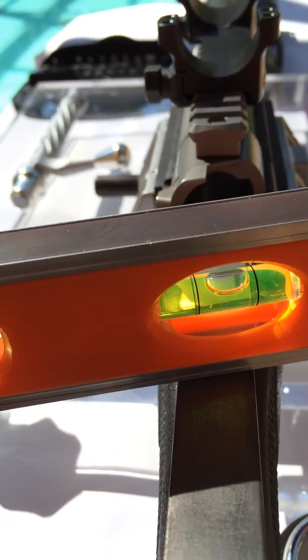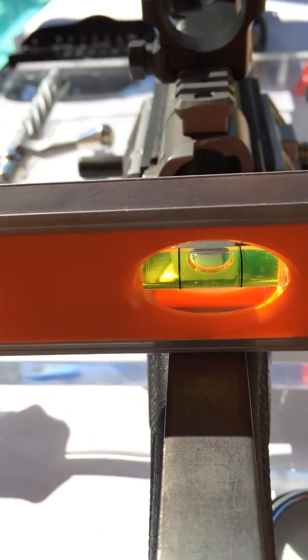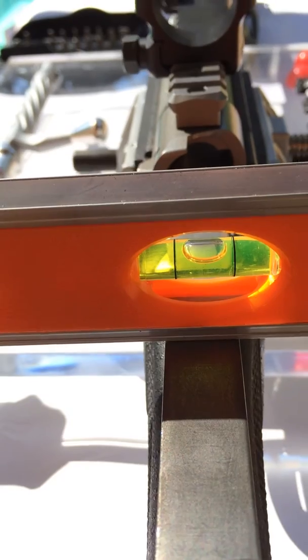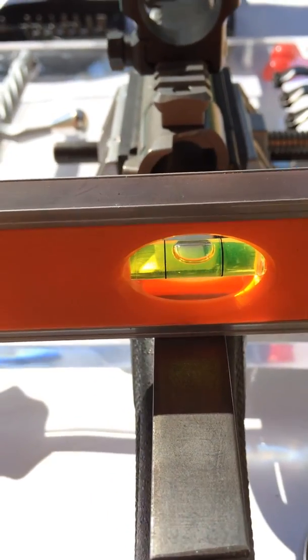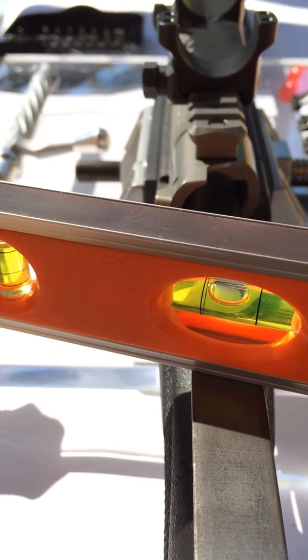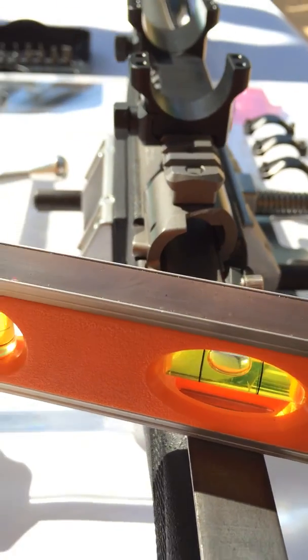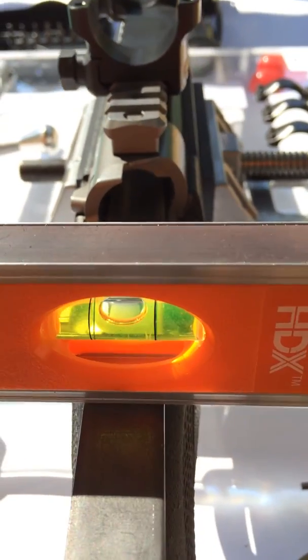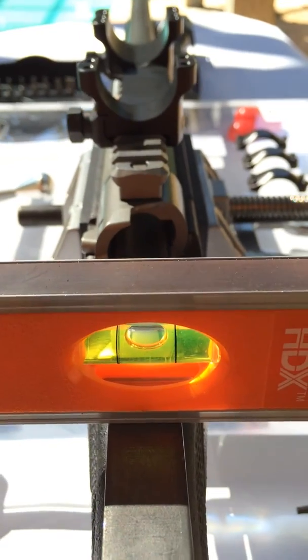This is a very inaccurate level. If I had a linear level — a machinist level of the precision of this ocular level — that would be a huge error. And you can see the same thing here: see how it moved to the left? So cant creates error in your linear level as well.